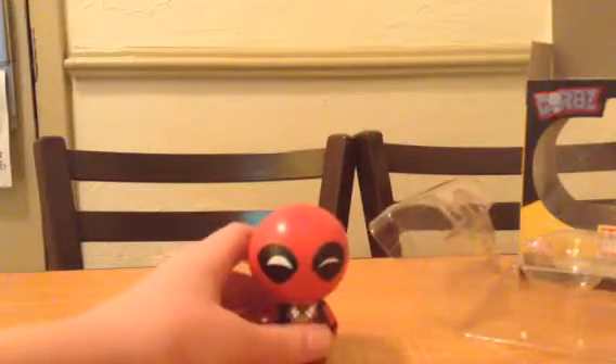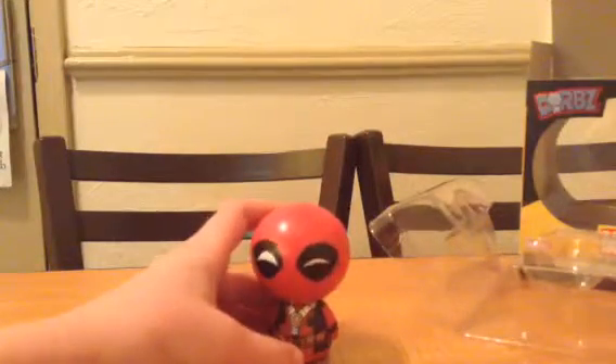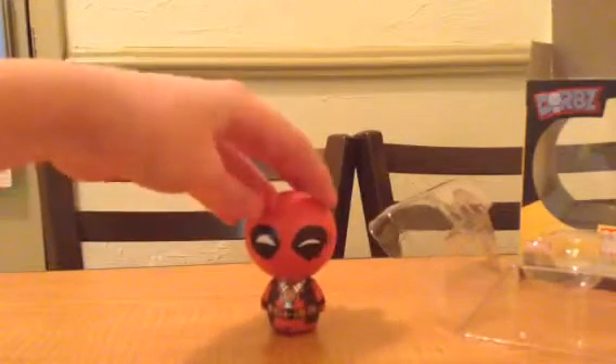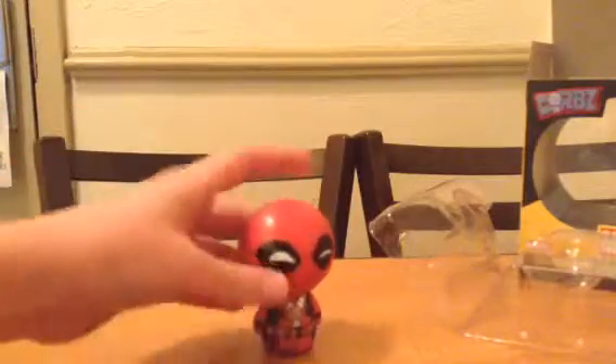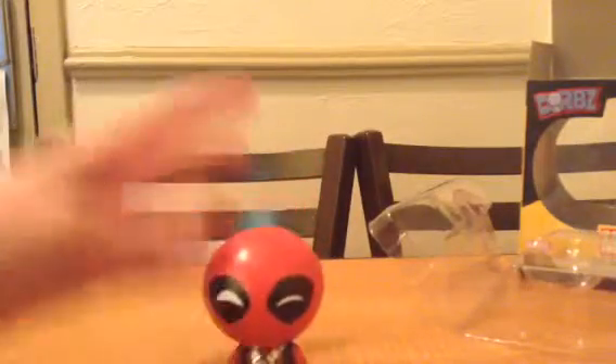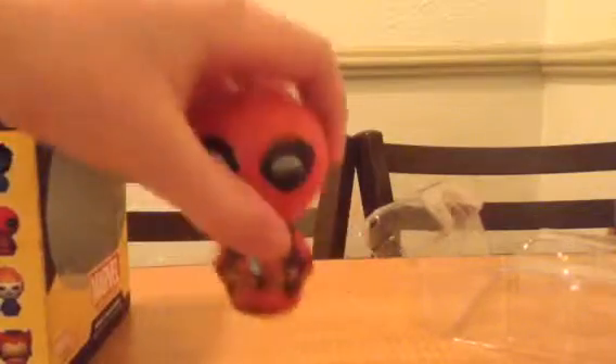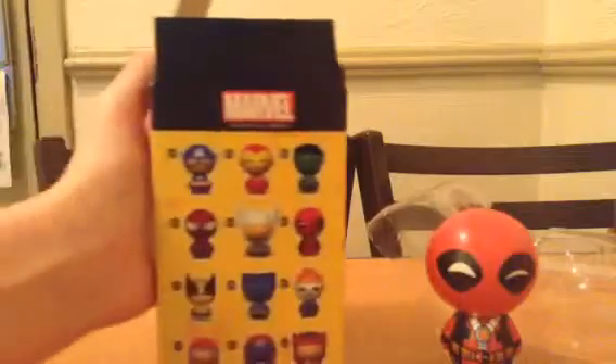So this is our Deadpool figure. It's pretty cool. He's smiling — he's smiling all the time. All of these guys are actually smiling. All of the different ones are smiling.